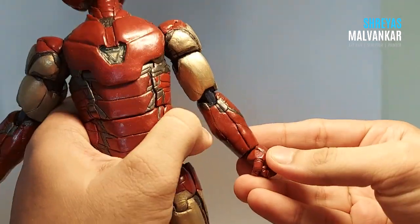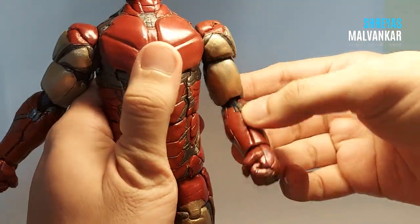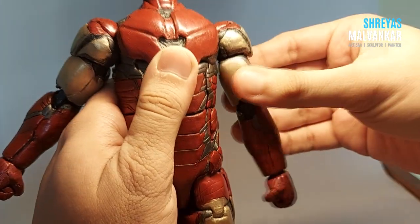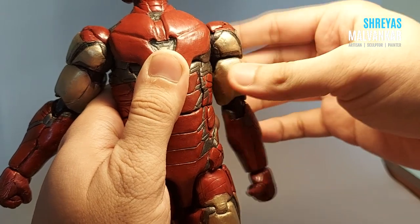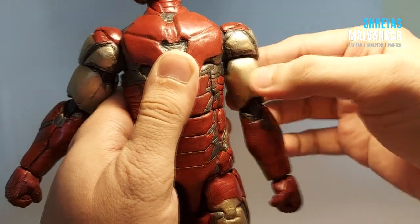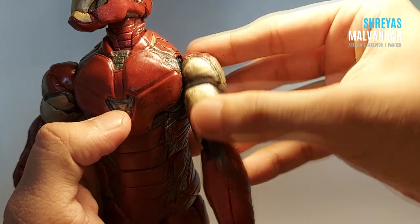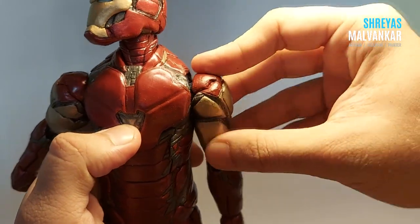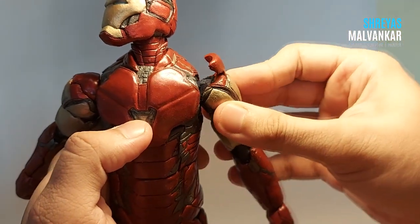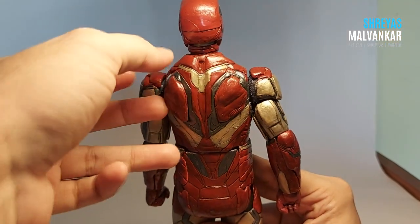Coming to the wrist joints, they can move — first there are the small wrist joints, then the elbow joint, then the main arm rotation — or shoulder rotation, sorry, I'm not much of an expert in explaining the joints. For the shoulder joint to work, they can move sideways, but for this to work I have to clip this up, and then I can extend the arm like that.